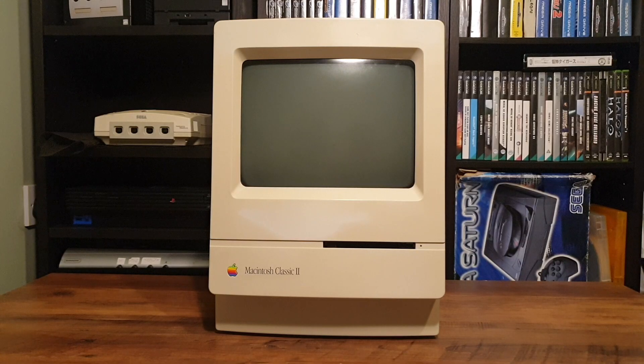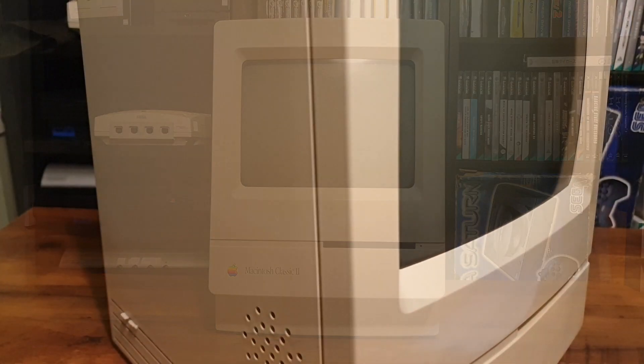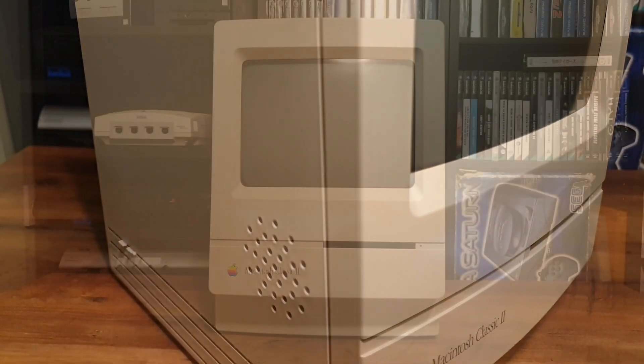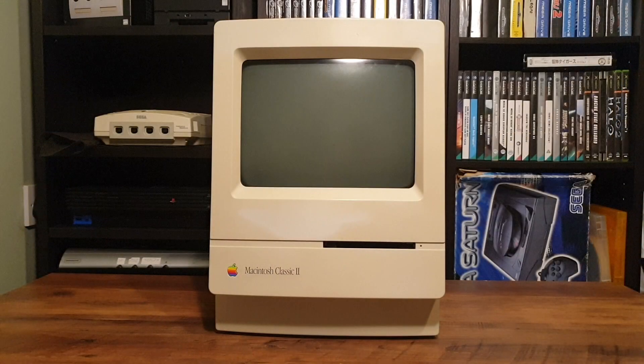Looking at the unit we can see not much more than the 9-inch monitor and the 800K auto-inject floppy drive. As with a lot of Apple's products, form and presentation was key. And I do like it — it's a nice change from the cluttered beige boxes of PCs, if not as expandable.